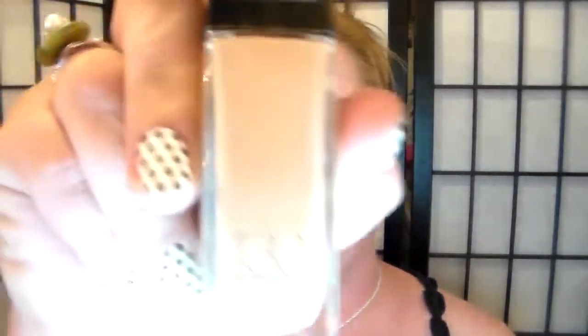Let's go in with some Maybelline Fit Me in 130. Shaka shaka shaka. Put it on the back of my hand. I'm going to use a foundation brush that I got off eBay and start packing that in. Sorry you have to sit through the makeup part — you were probably thinking, can't she just put her foundation on and show me what it looks like? But every now and then I think it's fun to let you see how I put my foundation on because it might change. This brush is actually pretty good. I've really been using it all week since I got it. I'm going to wash them tonight and see how they wash.